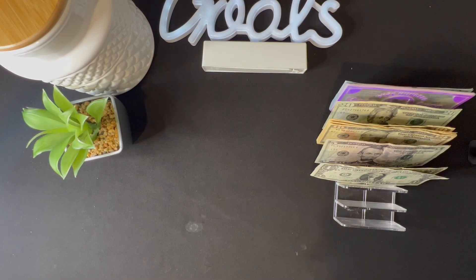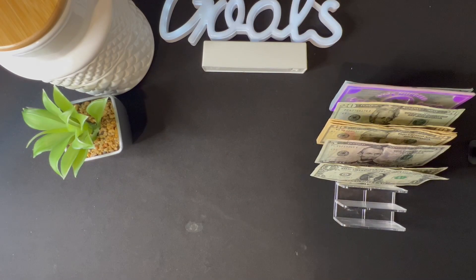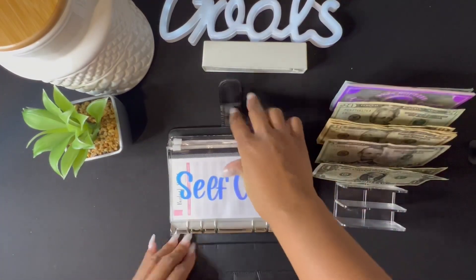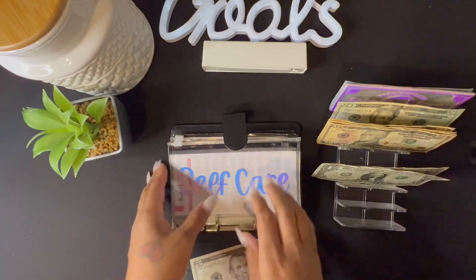My kids are eating breakfast so you may hear some noise in the background — that's just them. The first thing we are going to stuff is my top priority binder, and we are going to stuff self-care. Self-care is getting five dollars, which is a five-dollar bill.